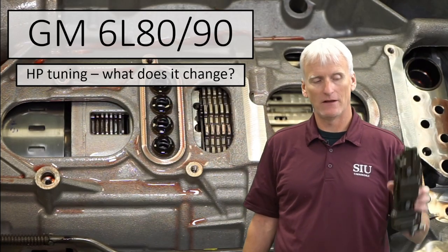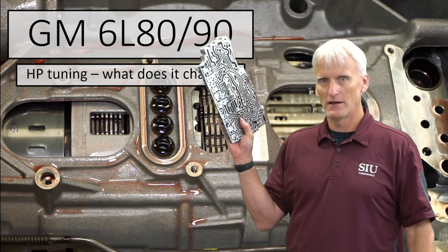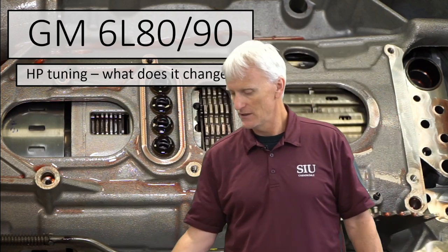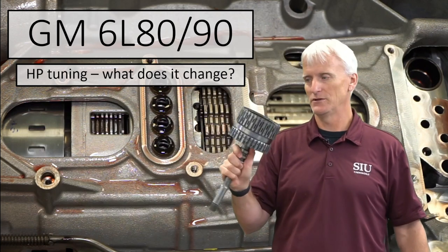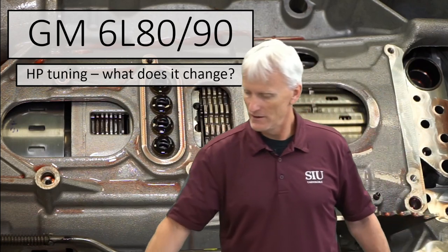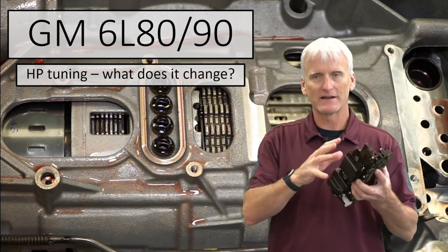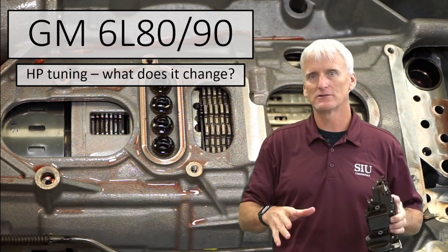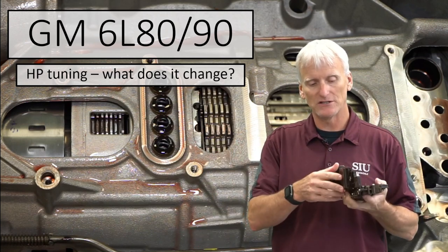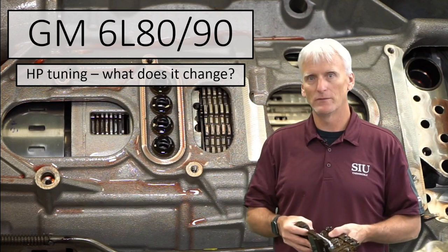In this first video we're going to talk about these components: the TEHCM, the Transmission Electro-Hydraulic Control Module, or TCM, and how it controls the valve body, which contains all the valves that control the clutches in the transmission. That ultimately controls the clutches — the 4-5-6 clutch, the 3-5-R, the 1-2-3-4, and the 2-6 in the lower reverse. The calibration we're changing in this TCM is going to affect all that, giving us our shift feel, shift quality, and even the durability of this transmission.